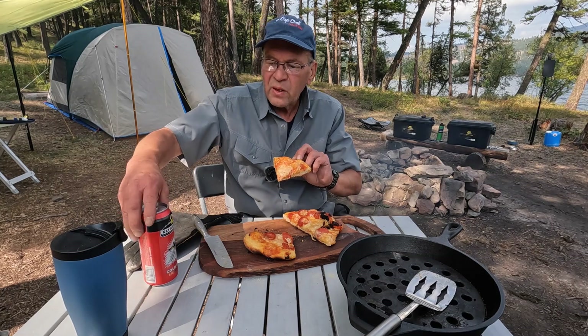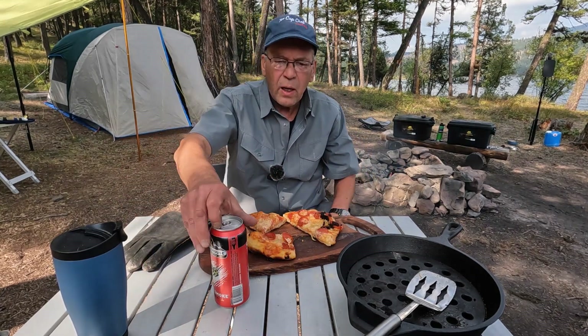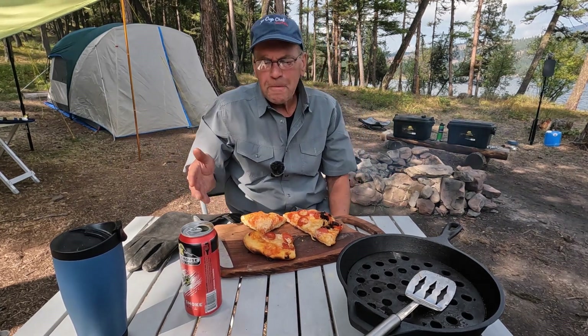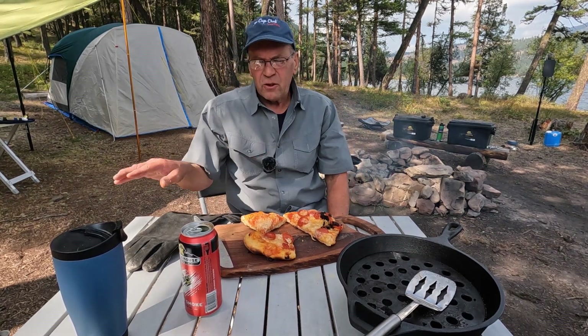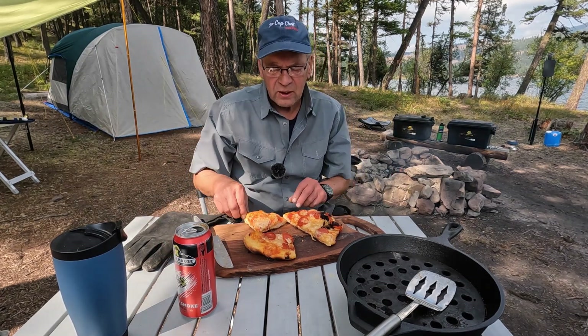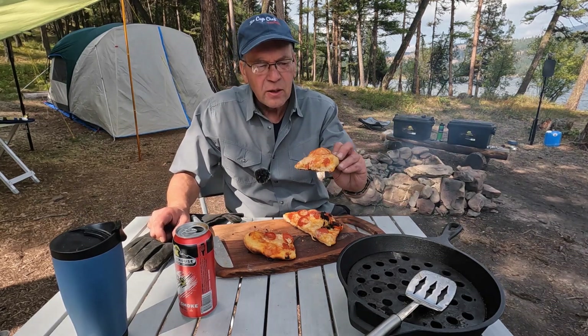I got a Kettle House Cold Smoke. It's one of the most popular beers here in western Montana. It's a dark beer, but it's not like regular dark beers — it's kind of sweet and full bodied, smoky. I guess that's where they come up with the Cold Smoke name. But back to the pizza.